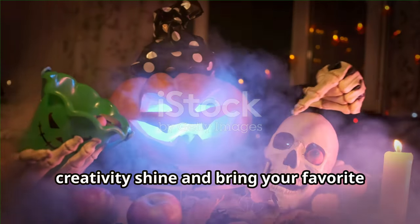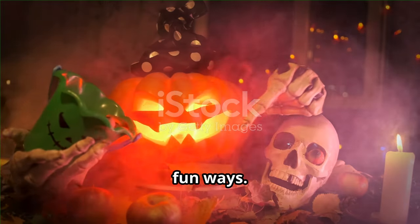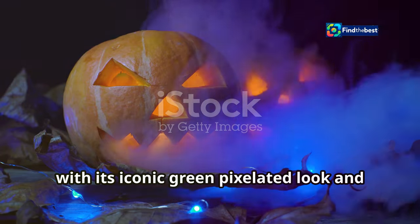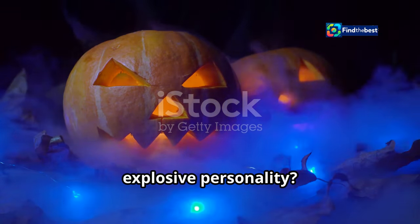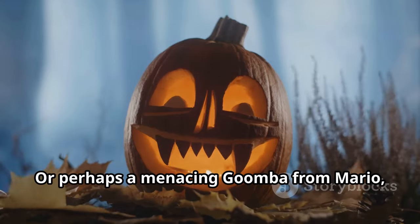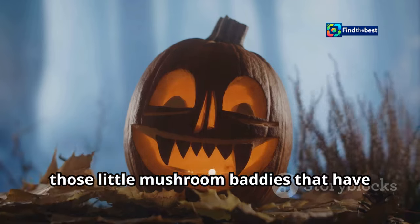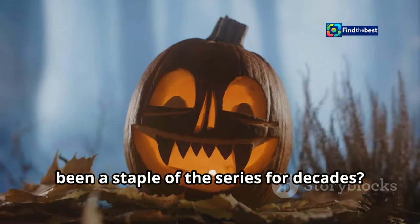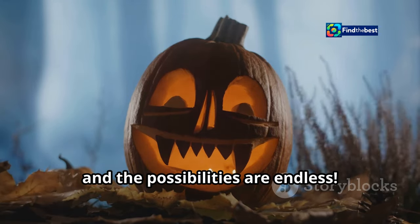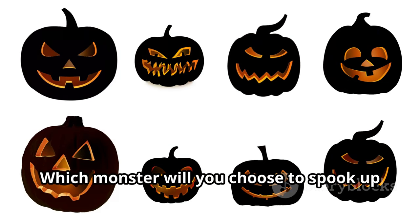Now for the fun part — picking your monster! Halloween is the perfect time to let your creativity shine and bring your favorite video game characters to life in spooky, fun ways. Will it be a creepy Creeper from Minecraft with its iconic green pixelated look and explosive personality, or perhaps a menacing Goomba from Mario — those little mushroom baddies that have been a staple of the series for decades? The choice is yours and the possibilities are endless.